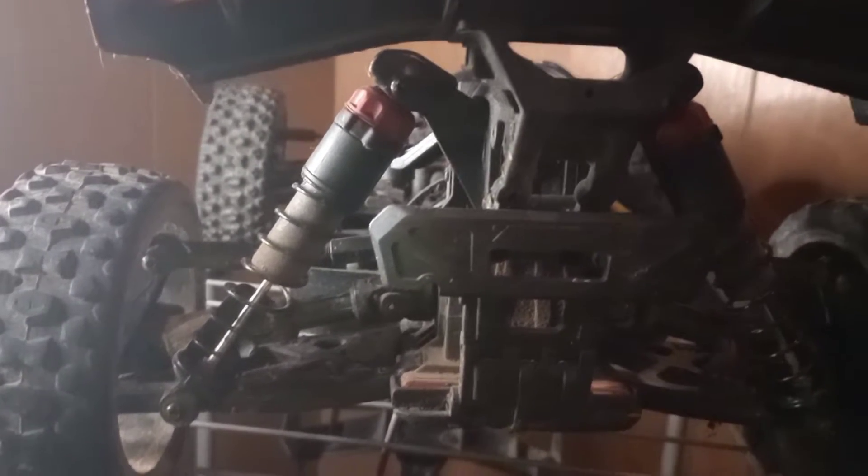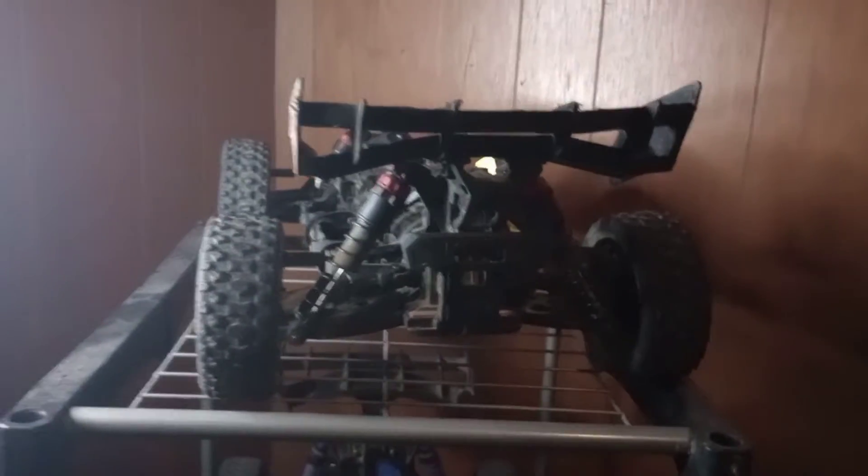I've always wanted an Arma Typhon. Well, people call it Typhoon or Typhon, but I call it Typhoon.